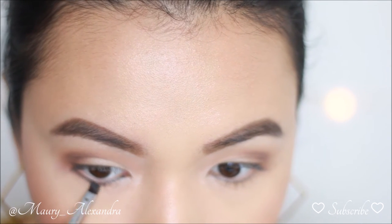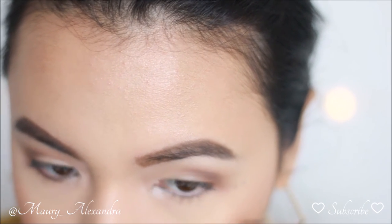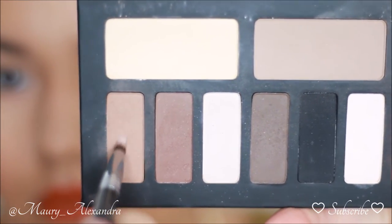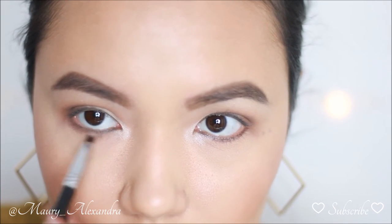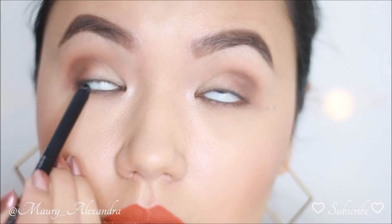I'm taking the same brown shade I used earlier on my eyelid and lining my outer lower lash line with a Sigma E65 Angled brush to create depth. Then using a lighter brown shade with a Sigma E30 Pencil brush, I am smoking out my lower lash line.